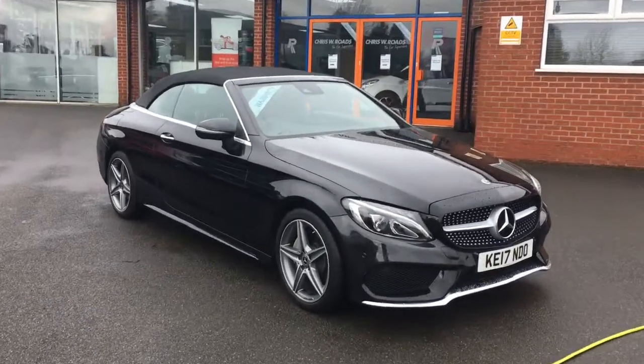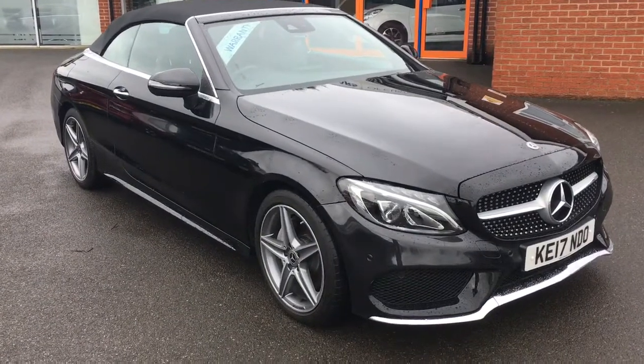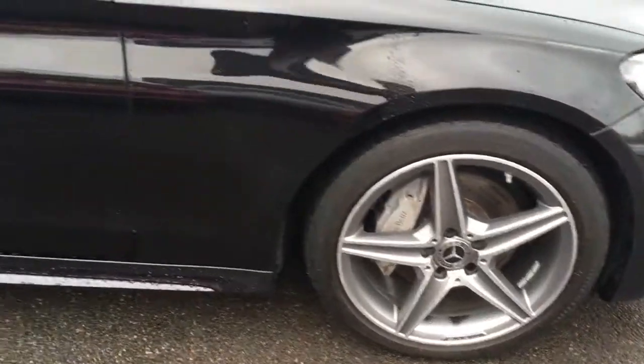Hello, this is Rob from Chris W.E. Roads in Ripley. Here we have a Mercedes C-Class convertible which looks really smart in black. We've got some really stylish 18 inch alloy wheels just there.